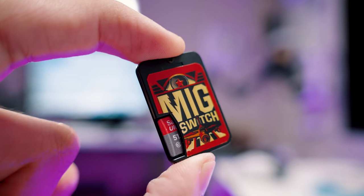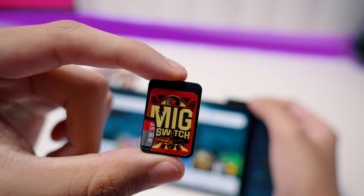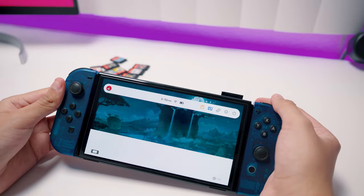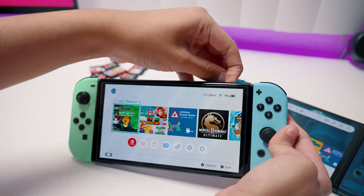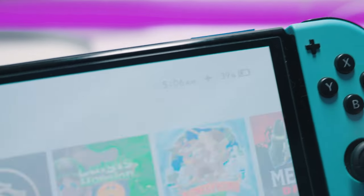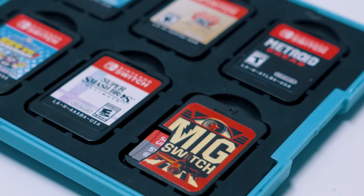This cartridge can run any Nintendo Switch game. That's right, flash carts are here for the Nintendo Switch and I got my hands on one of the first on the market right now. Best part is, they work on any Switch — yes, even brand new unmodded ones. So I'm going to show you how this works, what's different, and why I think this little cartridge is honestly going to break buying used games forever.